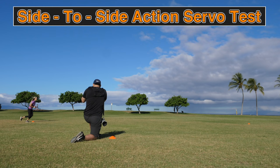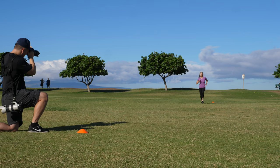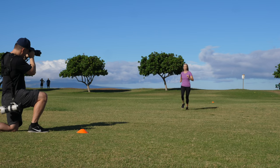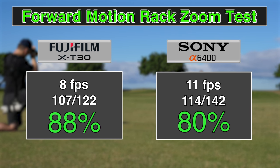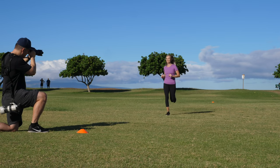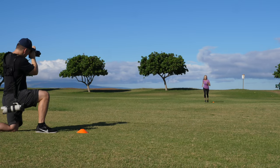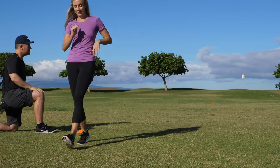For side-to-side motion of a moving subject in good light, both cameras scored a perfect 100%. For forward motion into good light while zooming out, the X-T30 scored 88% and the A6400 scored 80%. Nearly all of the A6400's misses occurred closer to the subject as she approached the camera, and nearly all the missed X-T30 shots were slightly front-focused.